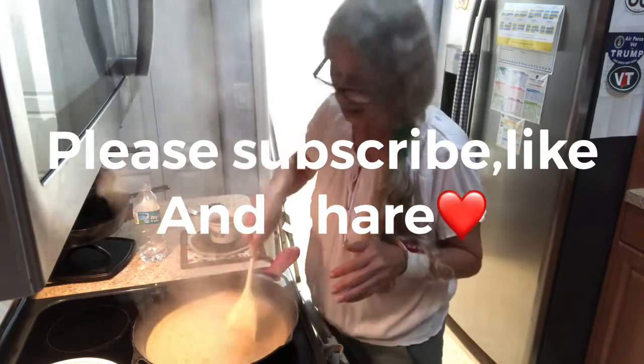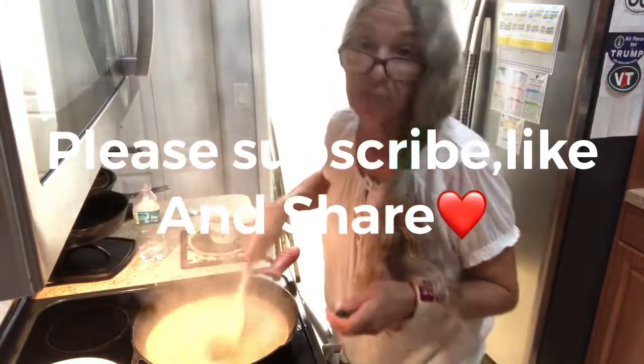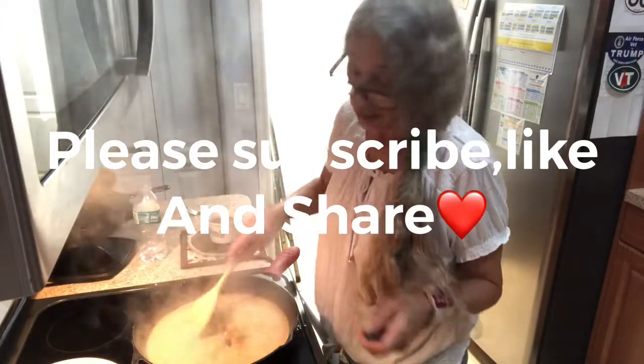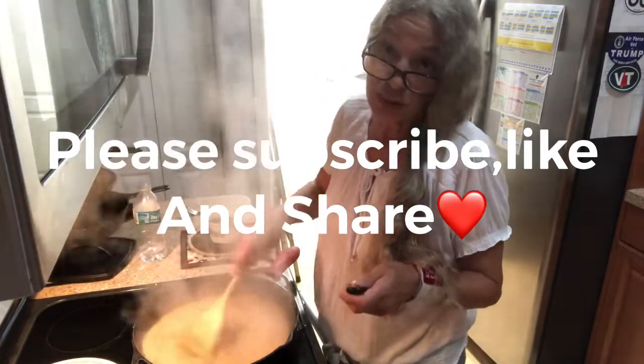Thank you for watching. Please share, subscribe, and like the videos, and I'll be back later with something else new.